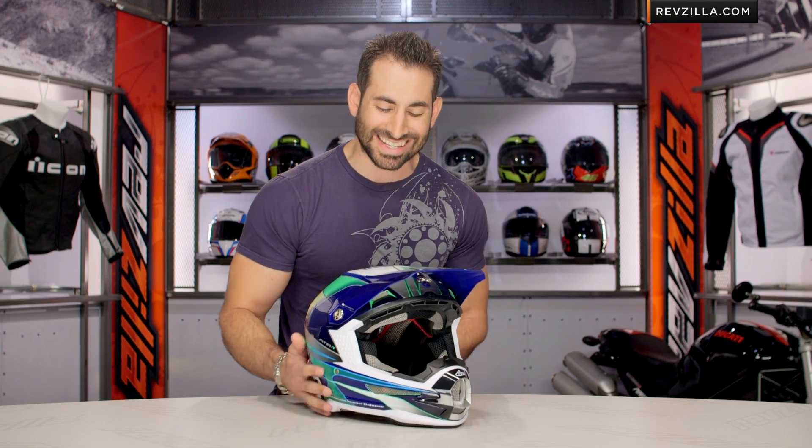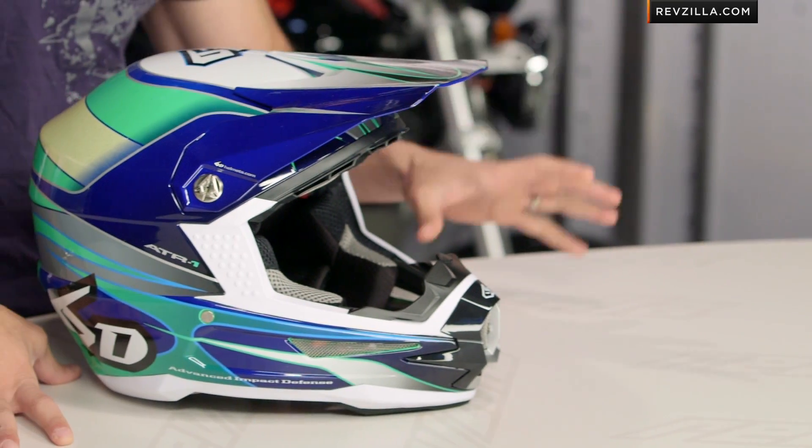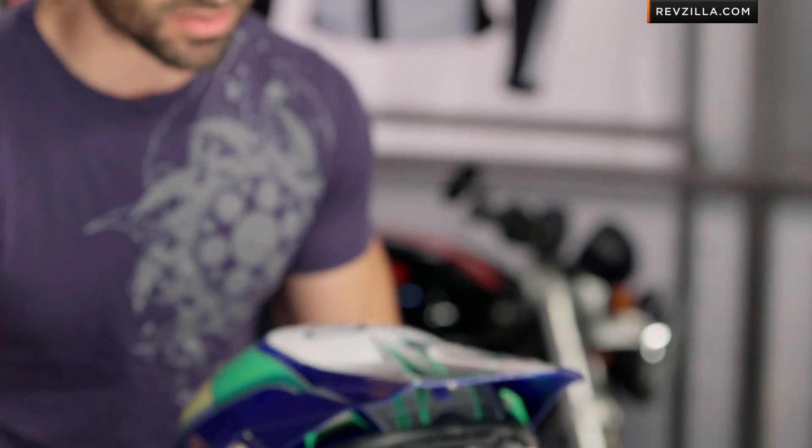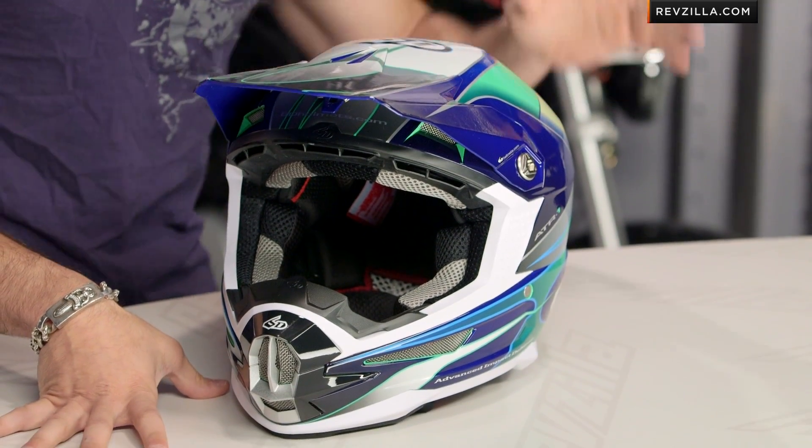The 6D ATR-1 is top of the food chain — a new entrant in the last few years in the dirt world. They have an ODS system, the Omni-Directional Suspension system, which is really a new technology that's going to cut down on angular acceleration transferred to the brain. That is their claim to fame. This is a super premium safety-inspired helmet.